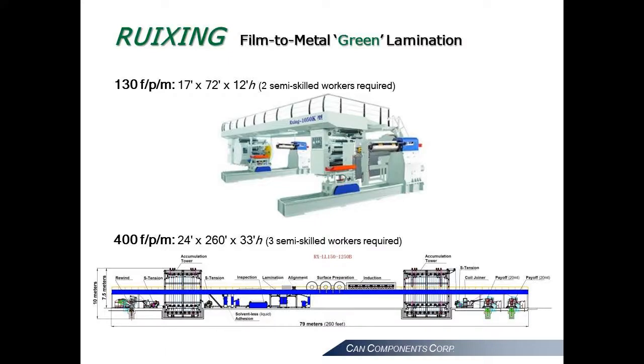Film-to-metal lamination is our metal container industry's replacement technology to eradicate solvent lacquering. Royce-Sync provides two innovative systems. The first is intended for fabrication facilities. The second is well-suited for mills or coil service centers.